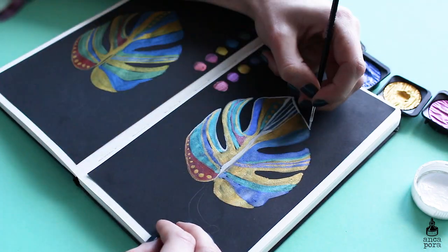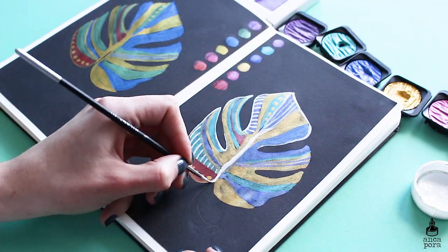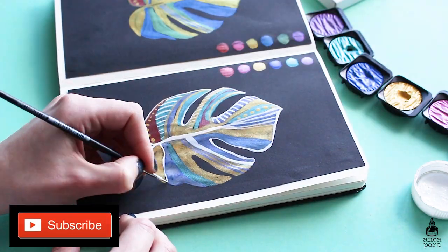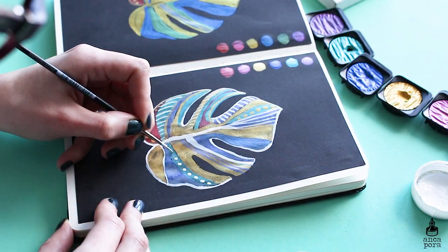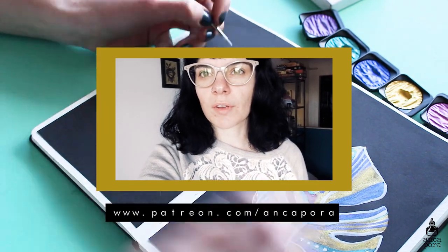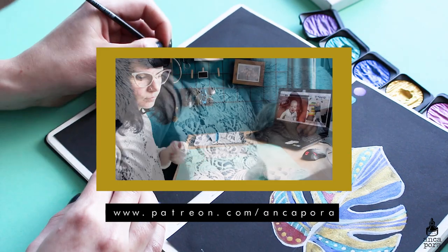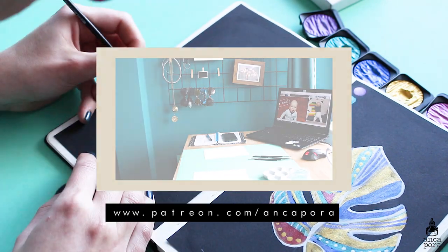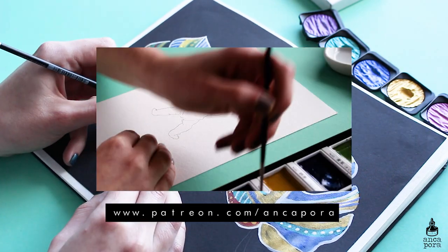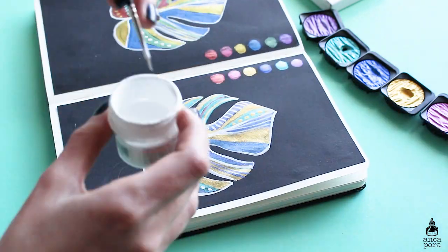Let me know your thoughts on these palettes in the comments — if you've tried them both and which one was your favorite. Don't forget to subscribe and hit the notification bell, and check out my Patreon for exclusive content. I just uploaded a studio vlog with behind-the-scenes footage of me painting a wedding invitation. Thanks for watching and I'll see you in the next video!